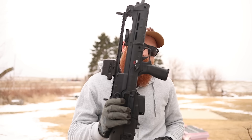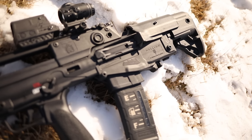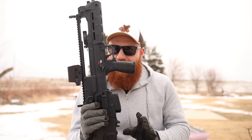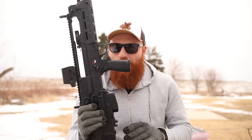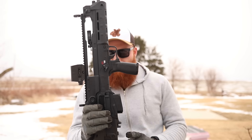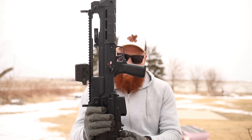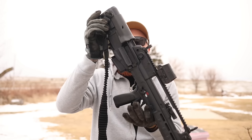The magazine well takes standard AR mags, which is awesome — no proprietary magazines, super cheap and widely available. However, while feeding worked fine, ejecting magazines was an issue toward the end of testing. The mags did not drop free — partly due to dirt, cold weather, and imperfect engineering. We often had to strip the mag out with authority. The magazine release itself is good — very Tavor/X95-like — but the bolt release requires pulling back on a small tab, which is not intuitive at all.